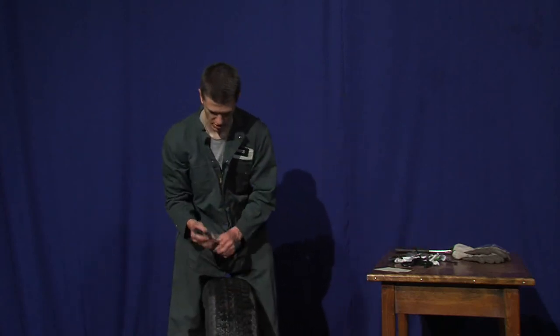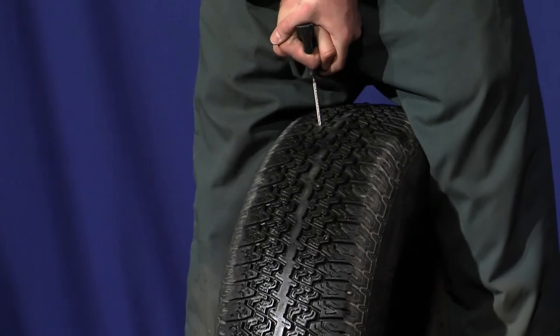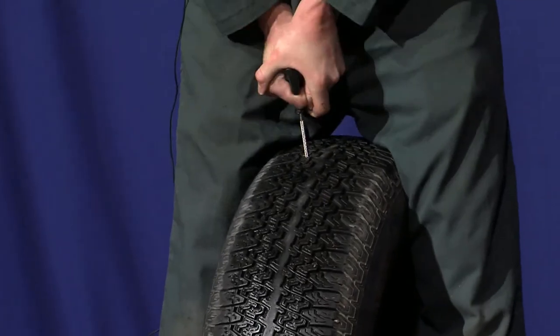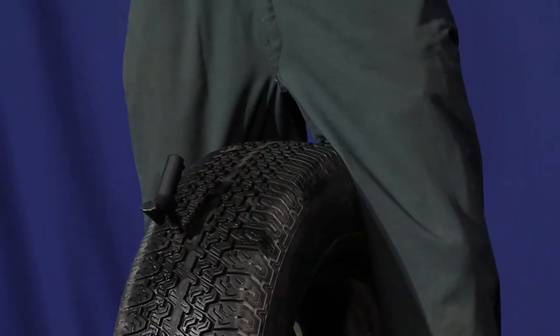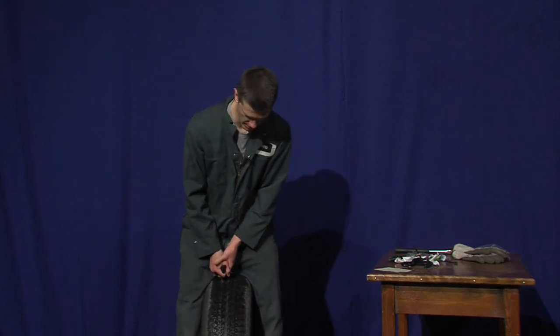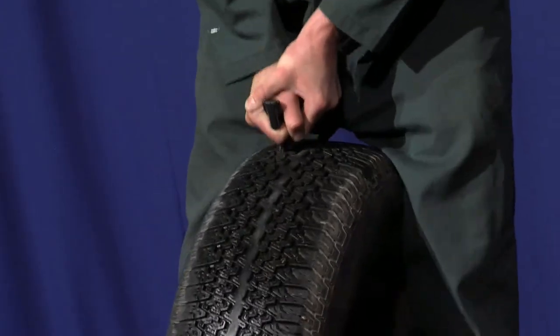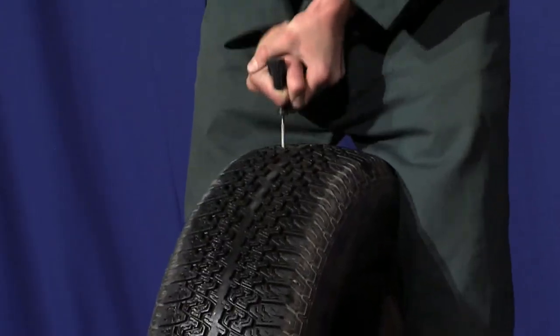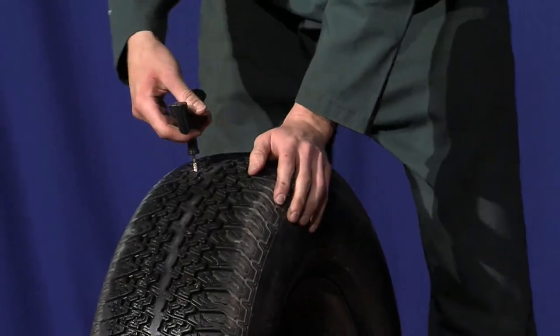Real quick you're going to grab your reamer, find the hole, and put the reamer in the hole. The reason we have a reamer is it actually expands the steel cords, allowing the plug to fit in — otherwise it'd be really difficult to get a plug in there. So once the reamer's in, just go back and forth. After you do that the reamer is really hot, so make sure you don't touch it.